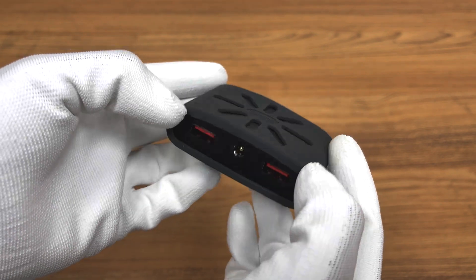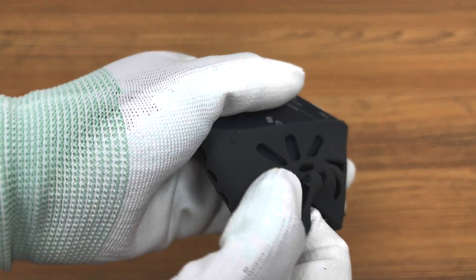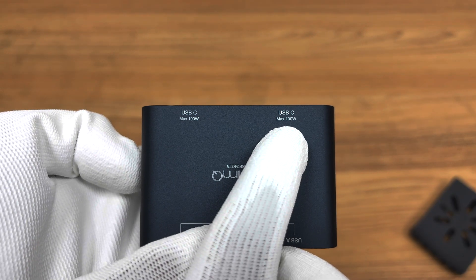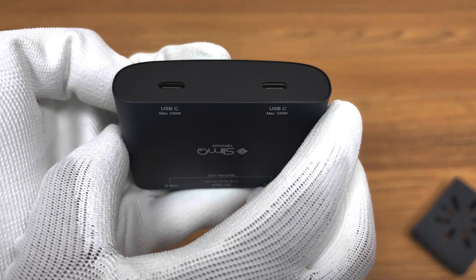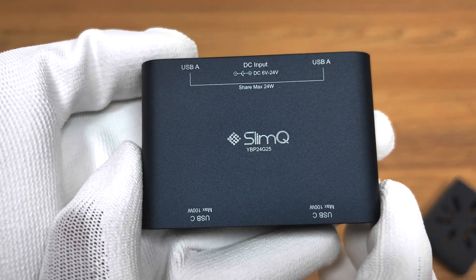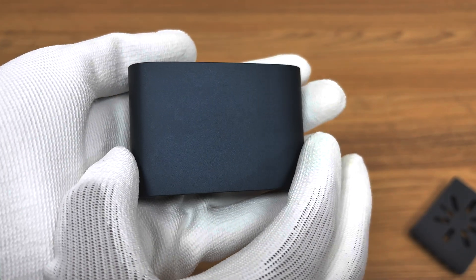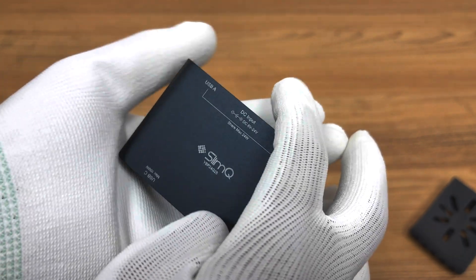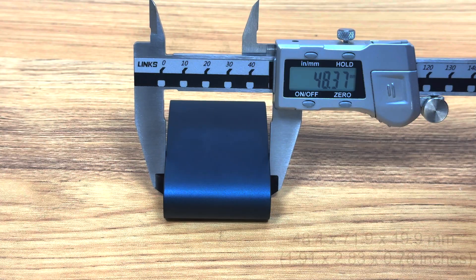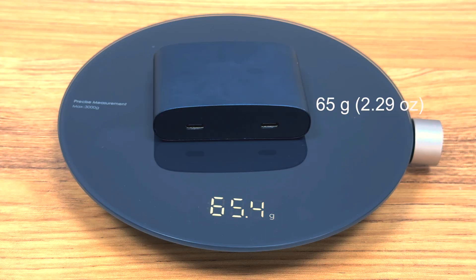The power extender comes with a silicone protective cover, which improves its drop resistance and isolates the heat it generates to prevent burns. Remove the protective cover — its shell is made of blue-black aluminum alloy and uses an anodizing process. Each USB-C port has a maximum output of 100W. The other side has a DC output port in the middle, with an input voltage range of 5 to 24V, and USB-A output ports on both sides with a maximum output of 30W. All four ports can output independently, and the maximum total output can reach 260W, which is 100W plus 100W plus 30W plus 30W. Its size is about 48.4 by 71.9 by 19.9 millimeters, and the weight is about 65 grams.